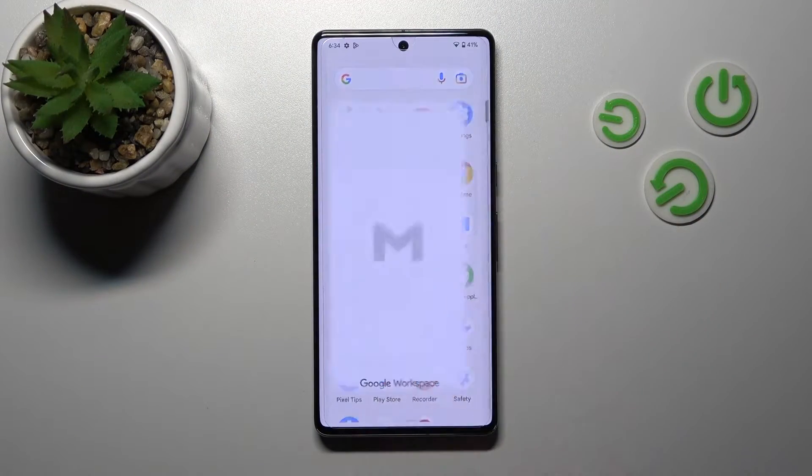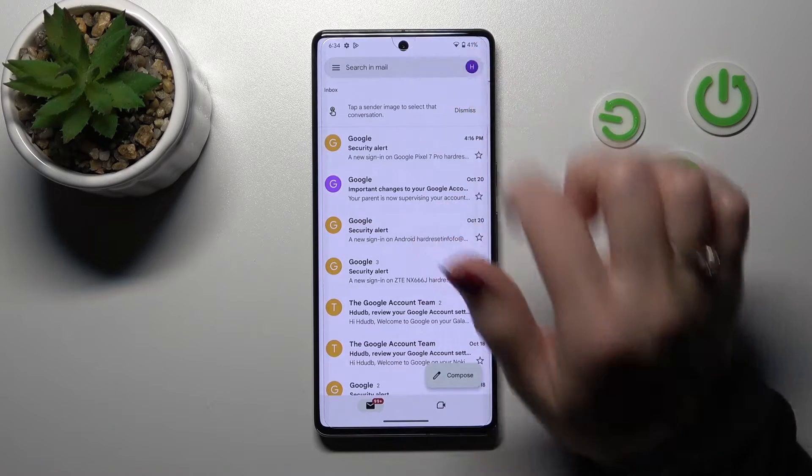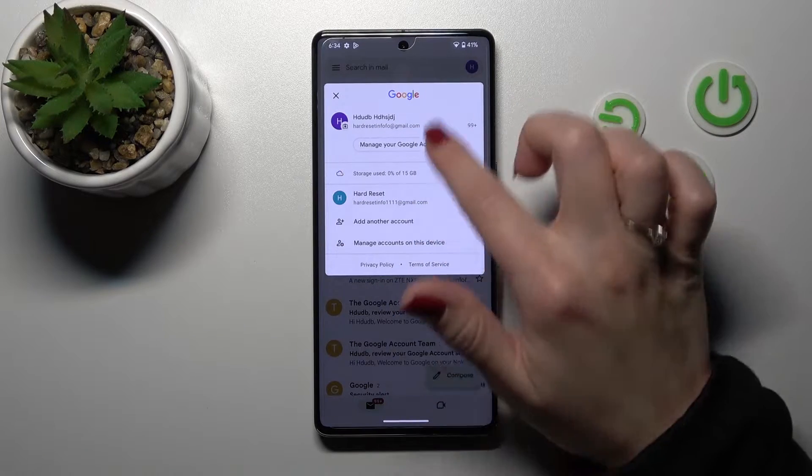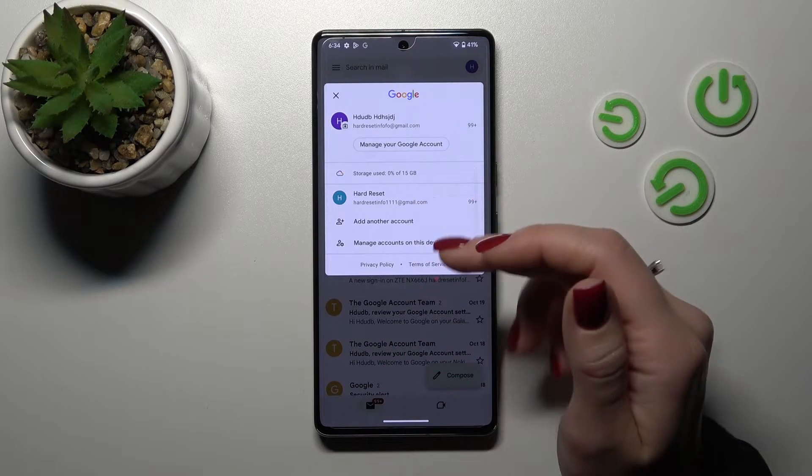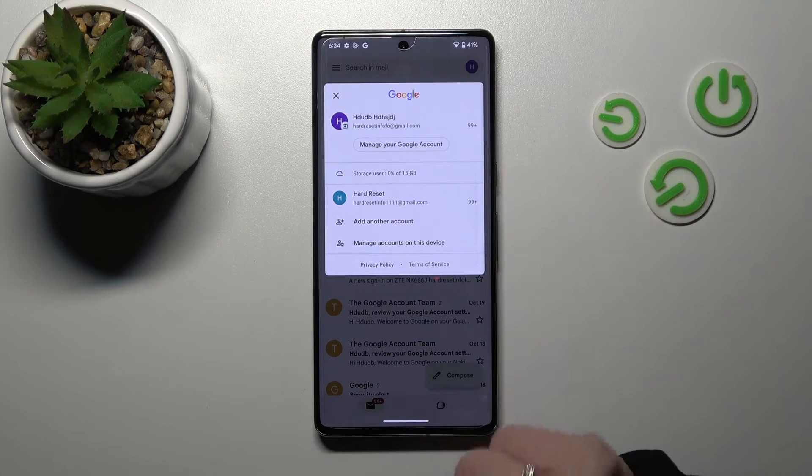First, let's open the Gmail application and tap on the right upper corner. We can see here that we are logged in at the same time to two accounts. Now, let's say we want to log out from the first account.